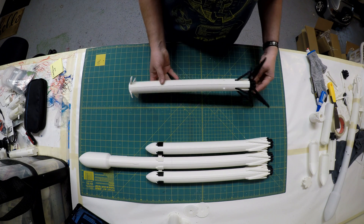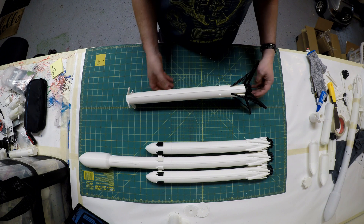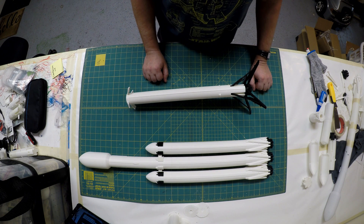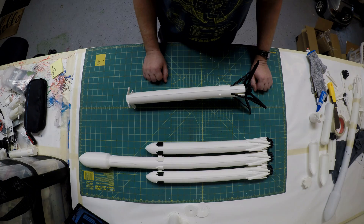Anyway, I spent way more time on this thing than I should have, so I hope some other people can get some enjoyment out of it. I had a lot of fun working on it and putting it together. Again, lots of thanks to chemteacher628 — a great little design that he had. I had a lot of fun modifying it, so enjoy!